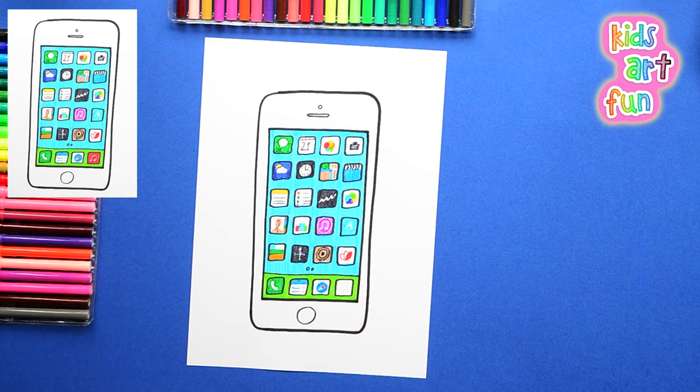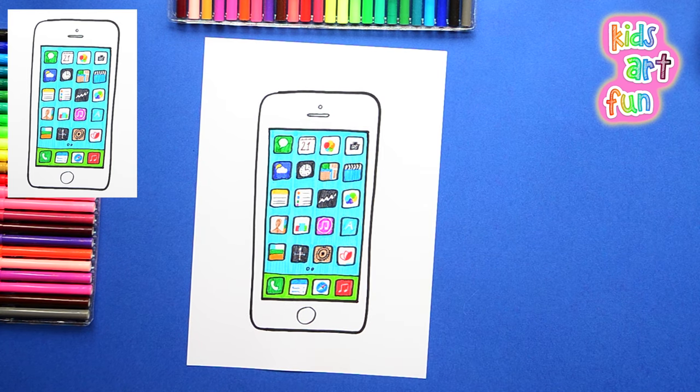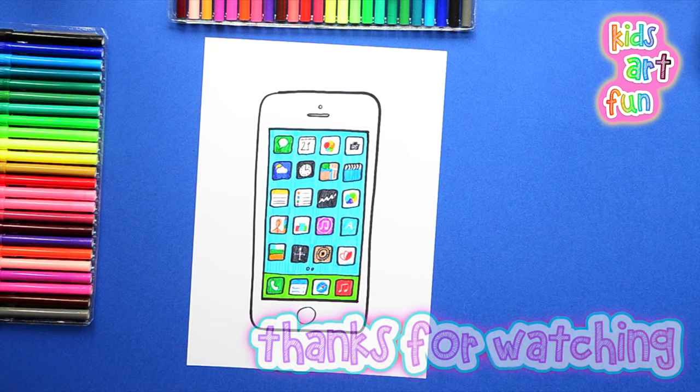With this last row of icons at the bottom, we're going to be finished drawing the Apple iPhone. Wow, that was really difficult, but it looks so good. Well, maybe if you make a wish real hard, Jane, that picture will come to life. I hope you enjoyed this drawing as much as my Papa and I did. Thanks for watching, and come back again soon.